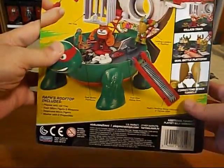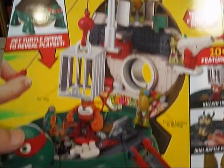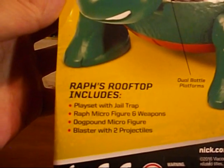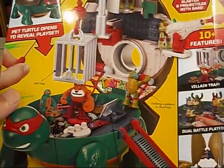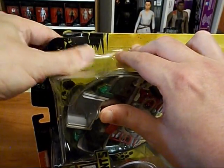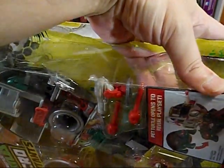Here's our packaging for this - Micro Mutants. It looks like we have a cage. Raph's Rooftop includes a play set with jail trap, Raph micro figure and weapons, Dog Pound micro figure, and a blaster with two projectiles. Let's check this out and see what hidden features it has. How do I open this? Is this one taped down here?